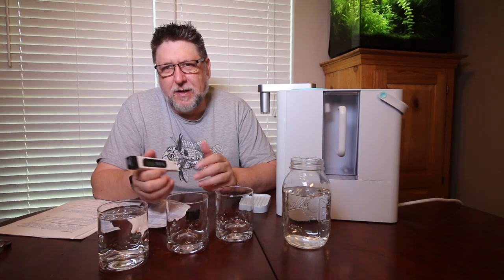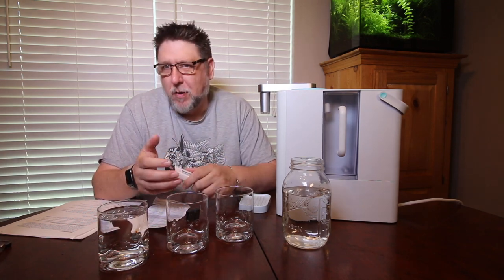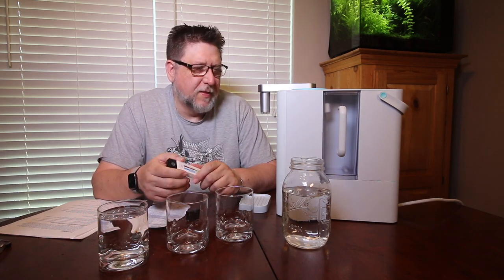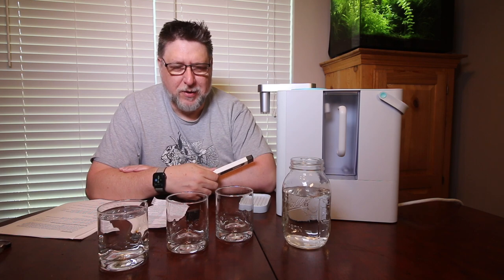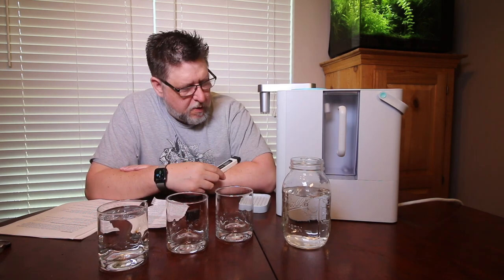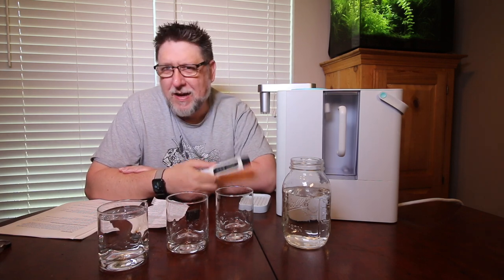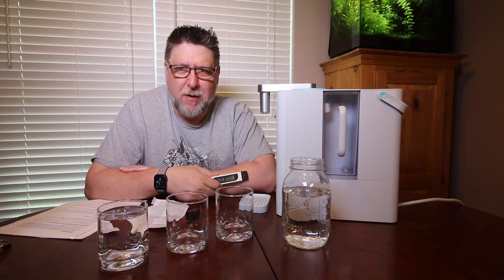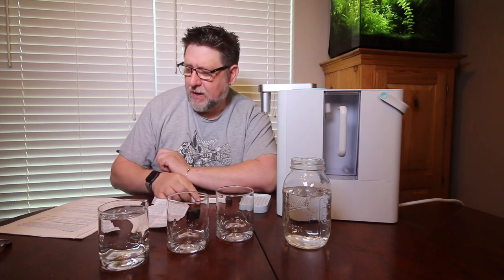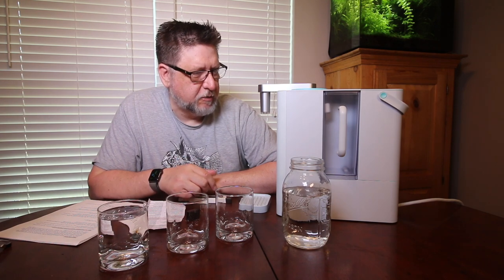Hey YouTube, this is Peck Tech. Typically on this show we do aquarium products or talk about aquarium-related subjects, but this company reached out and wanted me to try this countertop RO machine. I get a lot of light bulb companies wanting me to talk about their products and I mostly turn them down, but water is very important to aquarists, so this seemed like an interesting thing to look at.